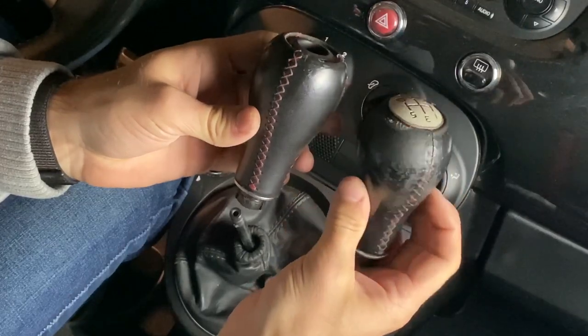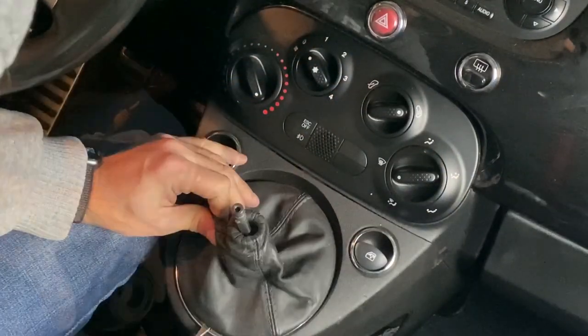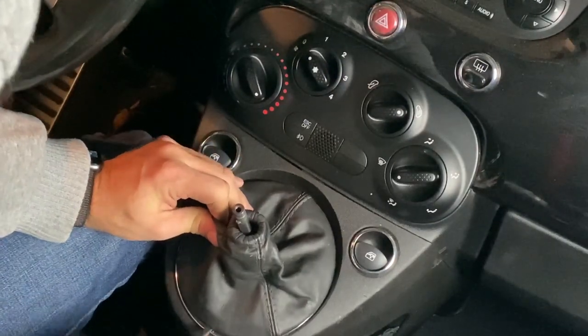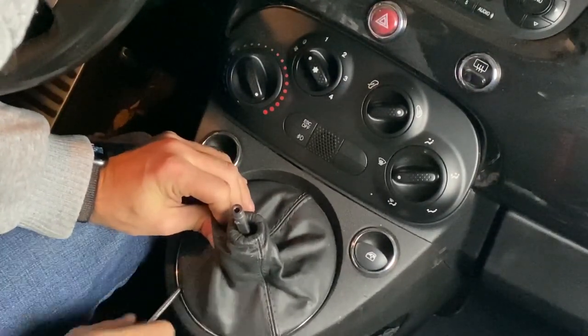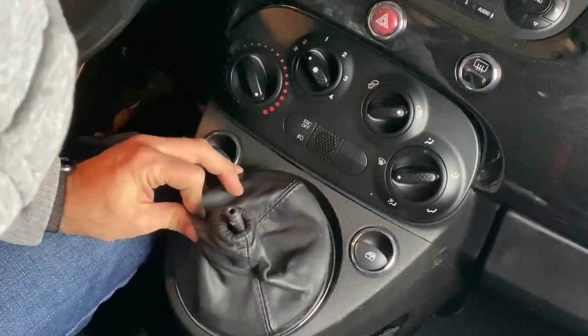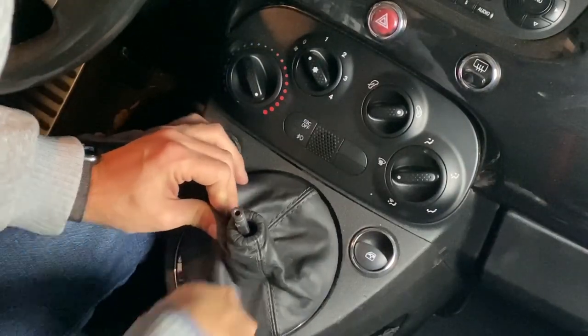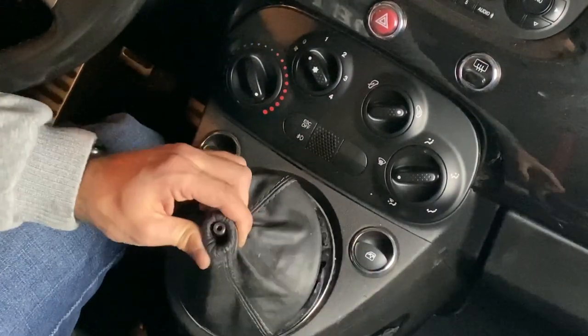Here you can clearly see why I'm replacing the old one — it's ripped, the leather's peeling off. Even though the new one isn't perfect, I only paid about $20 for it, so it's definitely worth it to me. The first clip of this video was from my initial Fiat 500 video, and it really catches your eye when you get in the car and see how ripped and nasty looking it is.